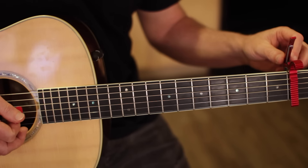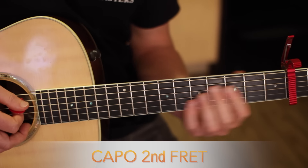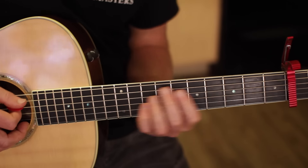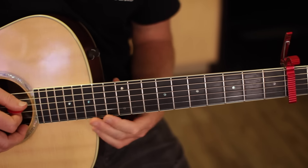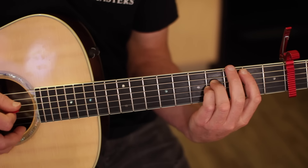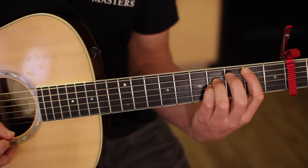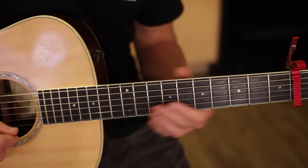I got a capo on the second fret and really it's just two chords for the whole song. You can add some extra stuff in there to spice it up like an A minor every four times through the progression, and then there's a C sharp minor and a B major towards the climax of the song.